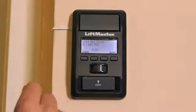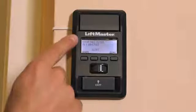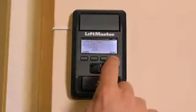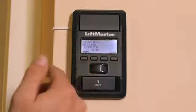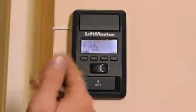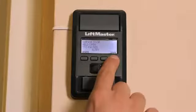When timer to close is set, you'll see this screen when the door is open, letting you know that the feature is activated and when the door will close. When you push the hold button, you'll see this screen — this allows you to suspend timer to close while you work in the garage or yard without the garage door closing automatically. And when you're ready to put timer to close back into service, just press the release button.